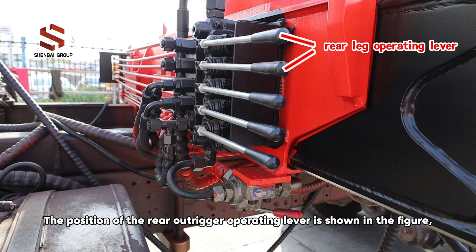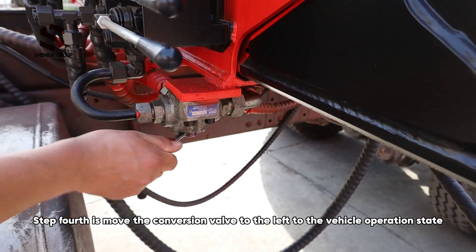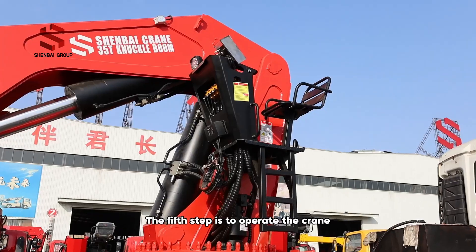The position of the rear outrigger operating lever is shown in the figure, and the operation method of the rear outrigger is the same as that of the front outrigger. Step 4: move the conversion valve to the left to the vehicle operation state. The moving process should be quick, without pausing in the middle.